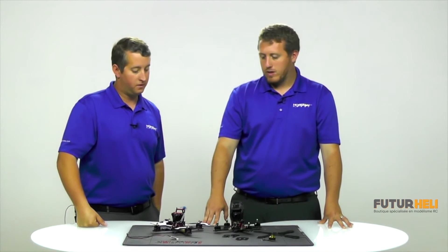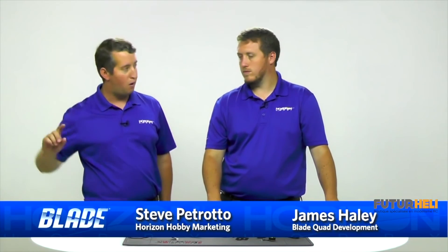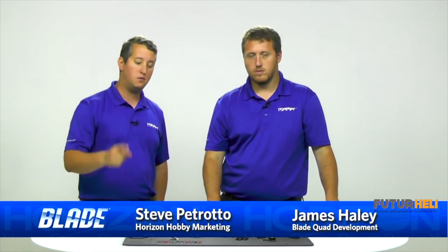This is one of the coolest frames I've had the pleasure of working on with James, and I'm glad we're able to bring it to market under Blade through Horizon and through all of our dealers. You guys will see it in the store soon. Thanks for watching!